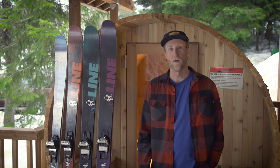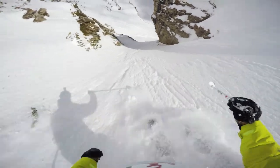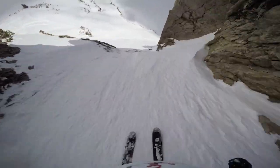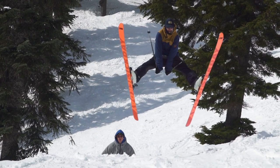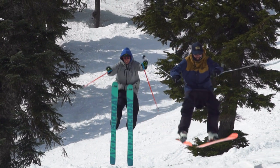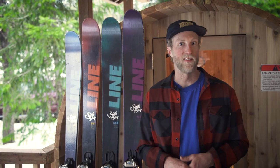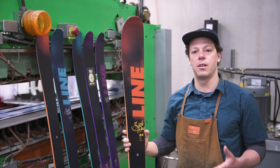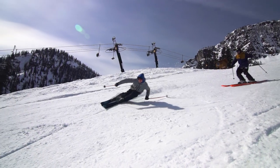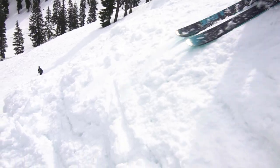These skis we started developing a couple years ago — new core profiles, new shapes — and we were faced with the challenge of providing something that's really strong and stable and powerful but can be playful at the same time. Through a lot of testing and a lot of different opinions, I think we've come together to have something that is surprisingly versatile. The focus on the new Sick Day series was really to preserve the direction and feel of our previous Sick Day series and take weight out of the whole series, so we went about that by reconfiguring the core and the layup.